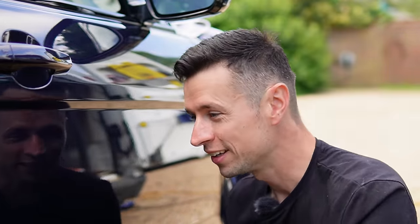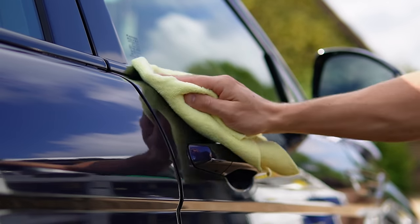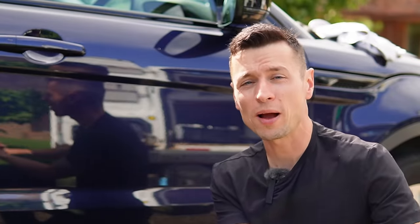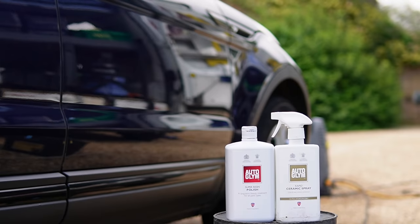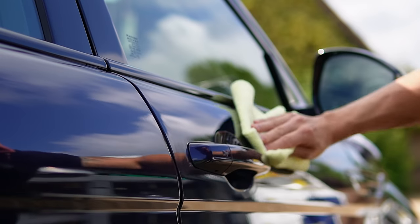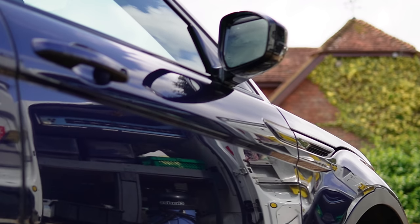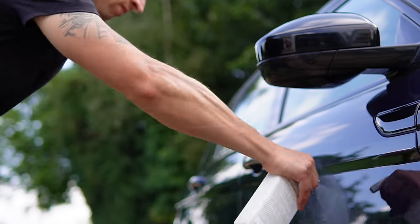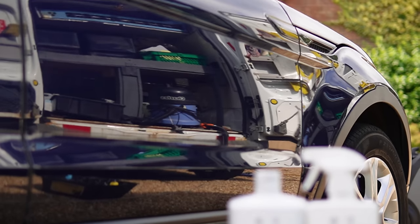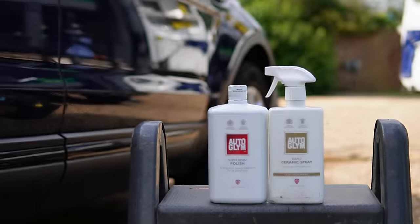A lot of car cleaners probably know that Auto Glym might have a little bit of a deal breaker — and that's durability. As a standalone product, you're just not going to get enough protection from it. So I always recommend that you either apply a wax or a ceramic spray on top if you want to lock in that shine for longer. I've tried using Super Resin Polish with a machine polisher and although it looked fantastic, it still won't give you any extra points for durability. That's why I'm using the Rapid Ceramic Spray — I made a video comparing it to the Turtle Wax Graphene Flex Wax, definitely one you should check out.